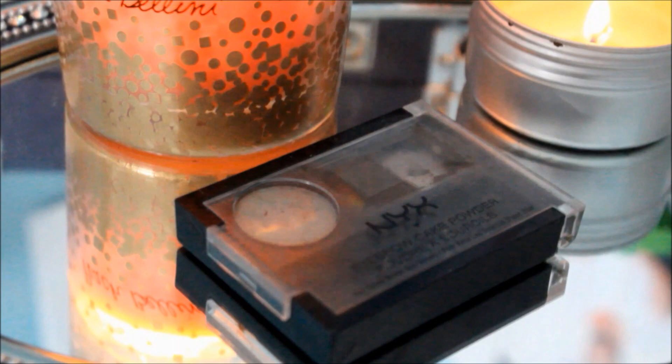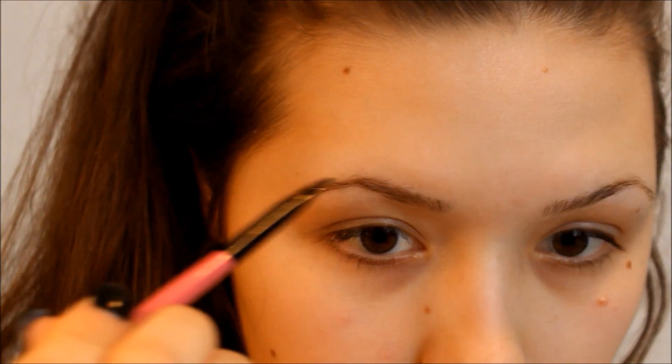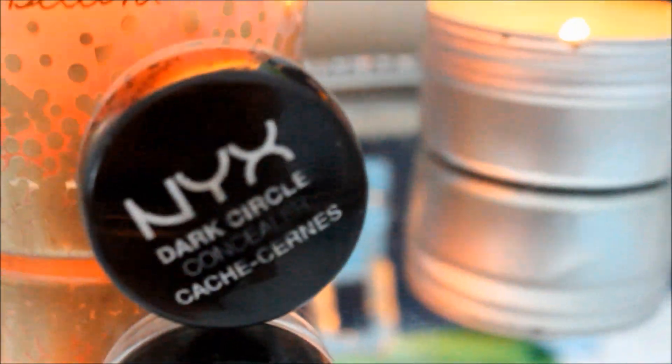Now I'm using my NYX powder — this is the Eyebrow Cake Powder in Taupe and Ash — and I'm just filling in my brows. And now it's time to move on to concealer. This is the Dark Circle Concealer from NYX, and I absolutely love this thing, I swear by it. I'm just putting it under my eyes.